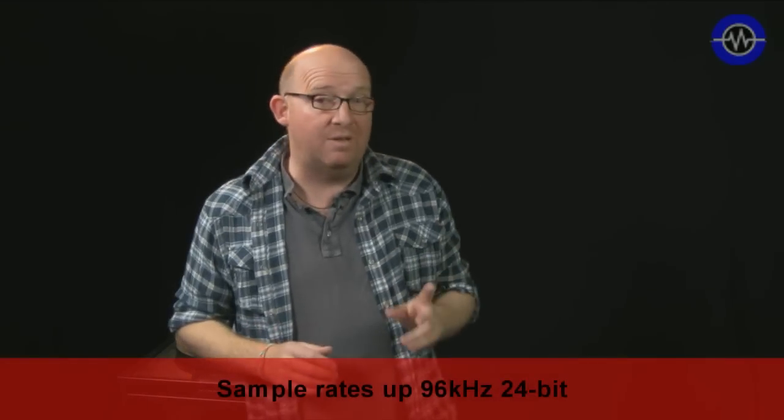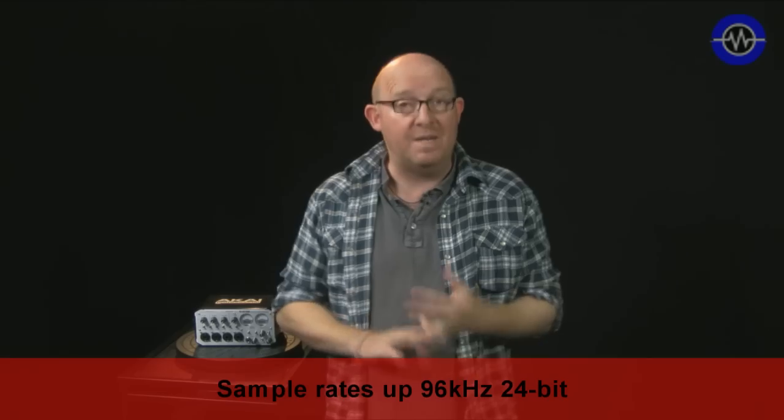Hello, welcome to another Sonic Lab. We're looking today at a new audio interface from Akai — this is the Akai EIE Pro. Now I know it sounds a little bit like a children's nursery rhyme, but actually it's a high resolution audio interface with built-in USB hub and MIDI.